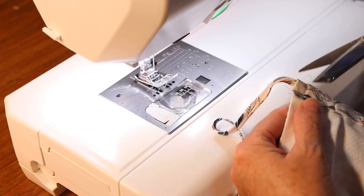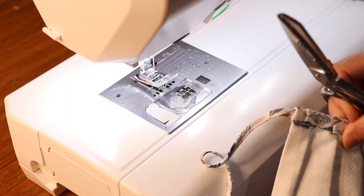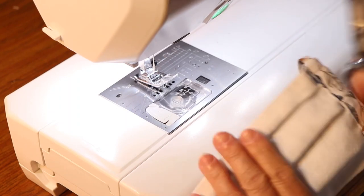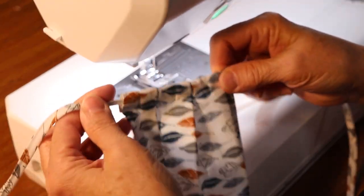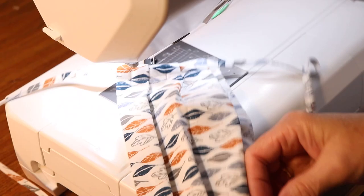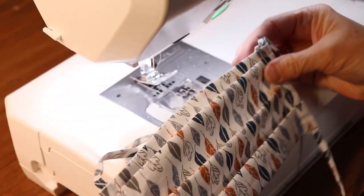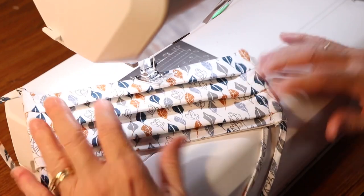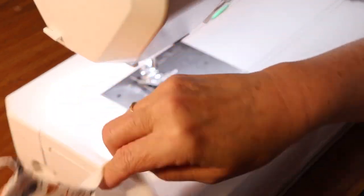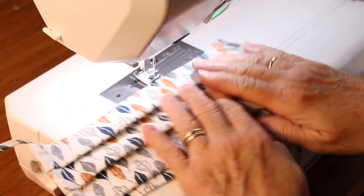Be sure to trim off any loose threads. Note that the looped part of the drawstring will be at the bottom of the mask and the ends that you tie will be at the top of the mask. You'll also have your pleats facing downward and the pocket for your filter at the top of the mask.